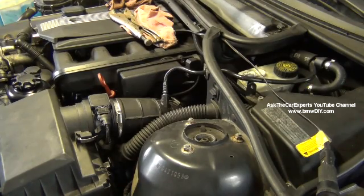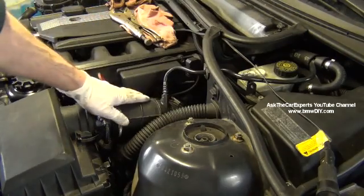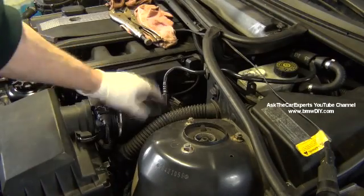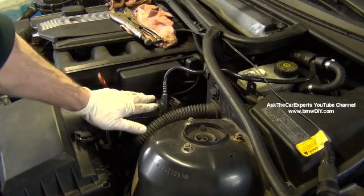I want to go over some common air leaks on an M52TU or an M54 engine — a 3 series, 5 series, or any vehicle with that engine. A couple of spots are right at the intake snorkel. This is actually a vacuum line, and right here is a spot that can leak. It can crack at the top or at the bottom. Someone has actually put some RTV on this one to try to seal it up, and I have a new one to install.